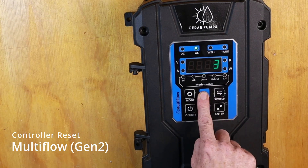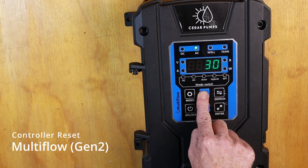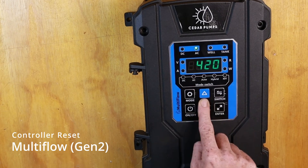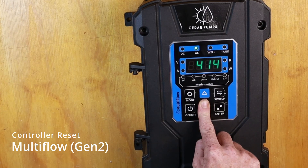Here we need to go up in the display until it shows 369. You can do this by holding in the button. It is a little bit jumpy.